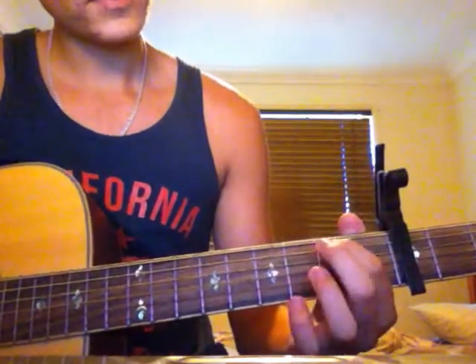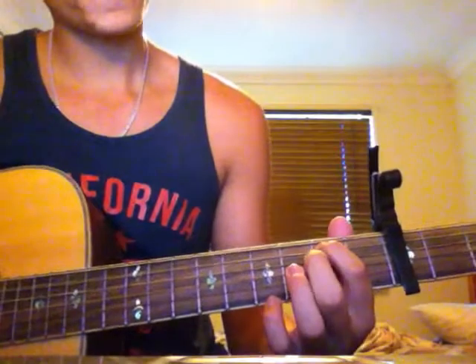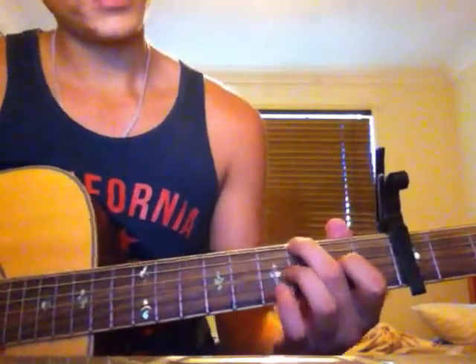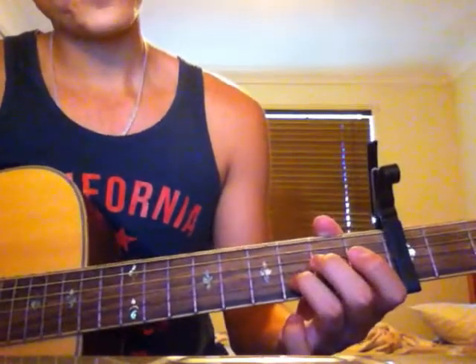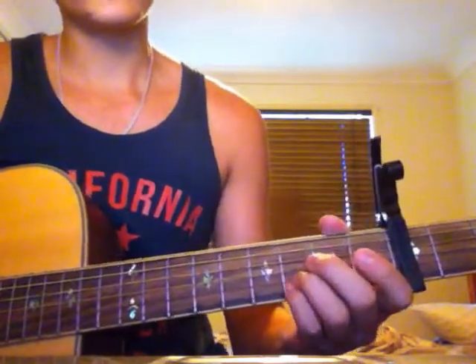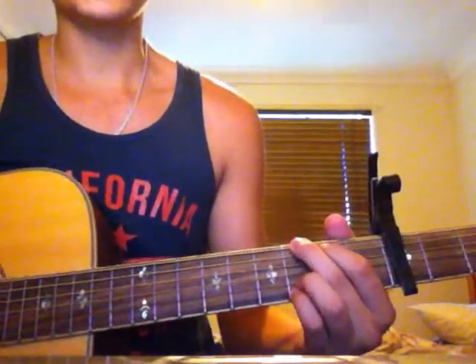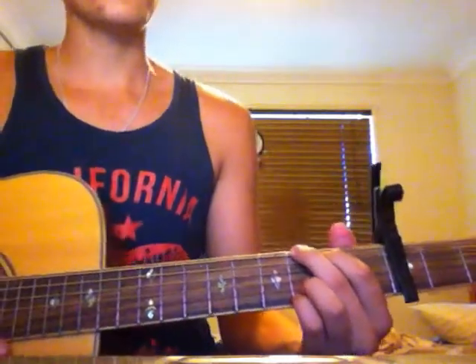The first chord: you need your first finger on the fifth string second fret, second finger on the sixth string third fret, then your third finger on the second string third fret, and your last finger right underneath that on the first string third fret. Your third and fourth fingers stay down the whole time — it's only the first two fingers that change. The first chord, the G, should sound like that.